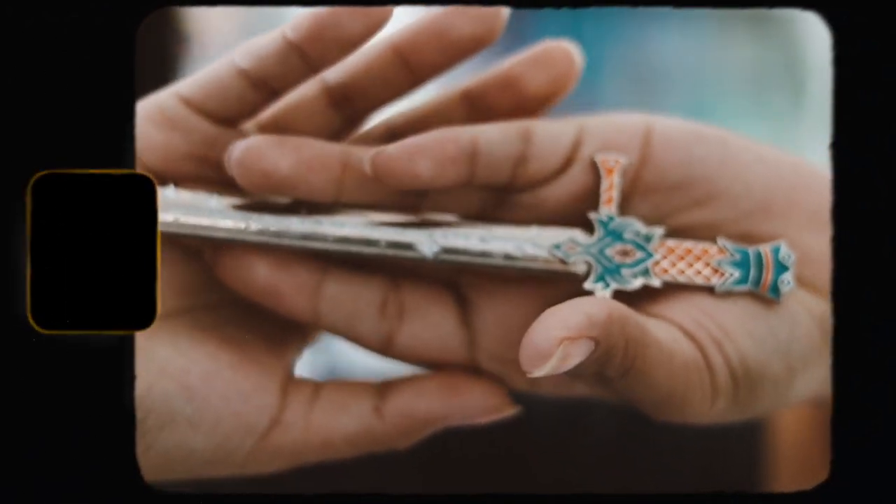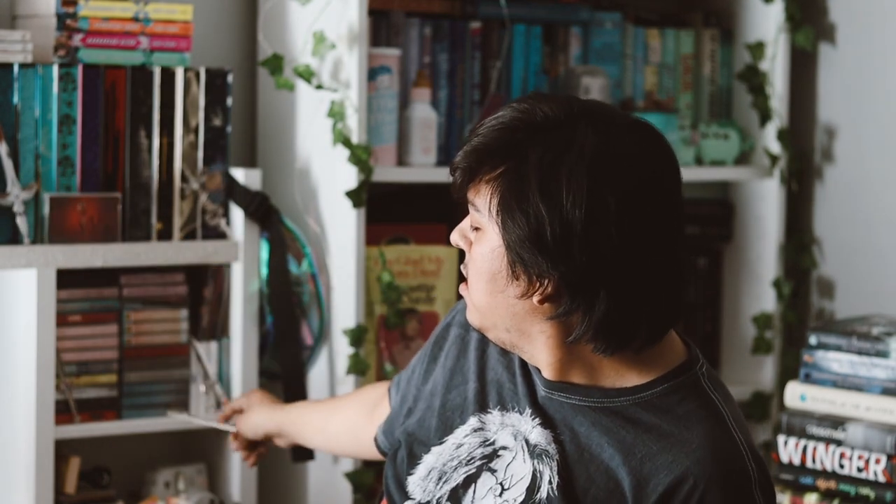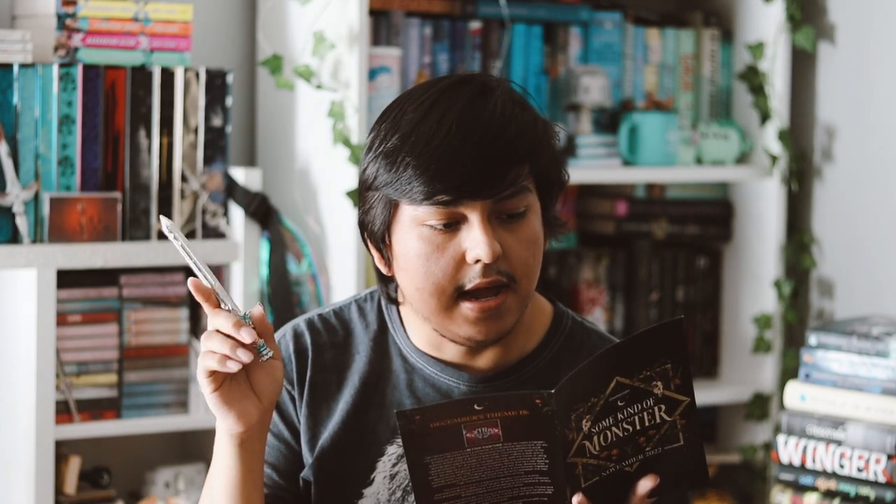These swords are just decor. I have some back here — I have one from Nevernight and some tiny ones from Fairyloot. I think this one is inspired by Priory of the Orange Tree. That's pretty cool, it's pretty cute.